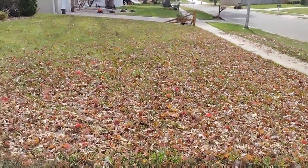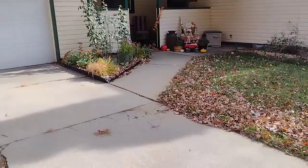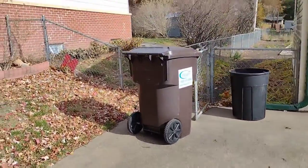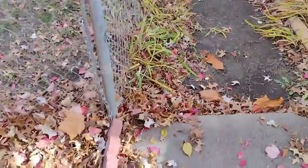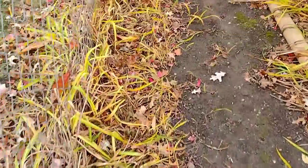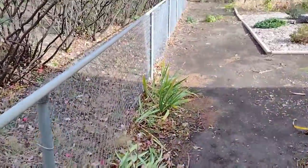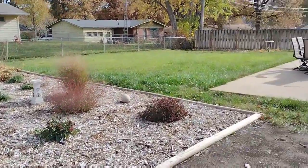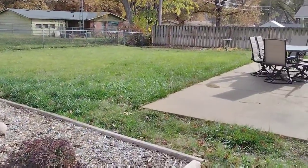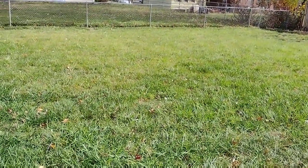All right, doing a small leaf cleanup job. The backyard really doesn't have many leaves, so I'm gonna go around and get these little tiny spots blown out. It's really pretty simple back here, honestly. We're just gonna get this mowed up and get it looking good again — probably be the last mow of the season.